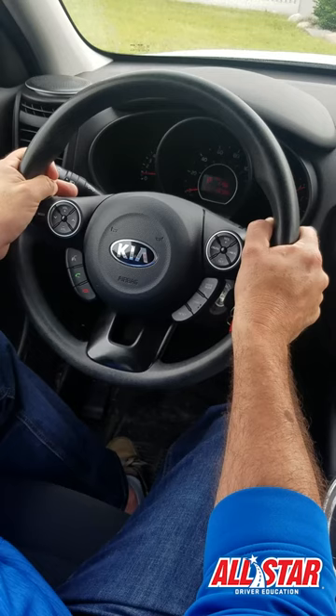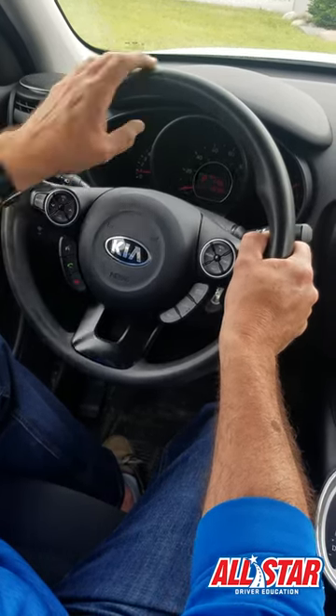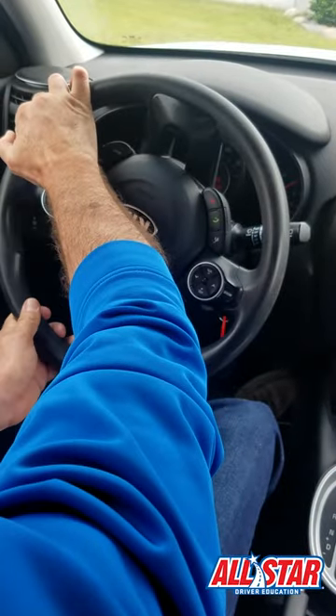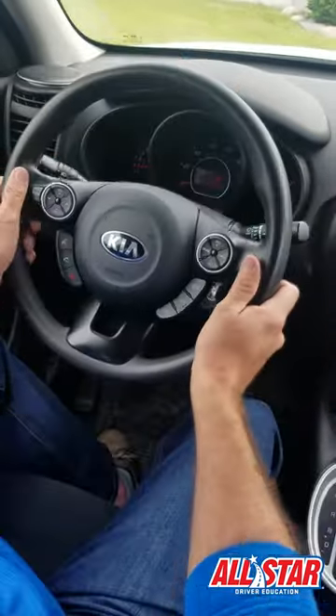So if you ever need to know if your wheels are straight, all you need to do is turn your wheel all the way to the left or to the right — it's all the way over. Then to return back to center: half turn, one full turn.